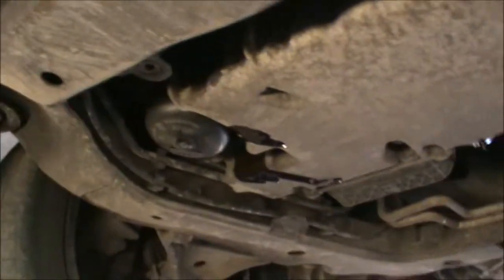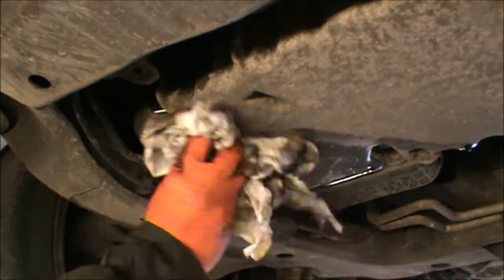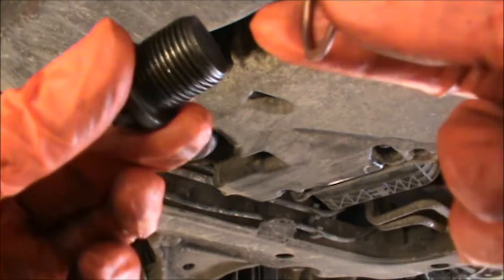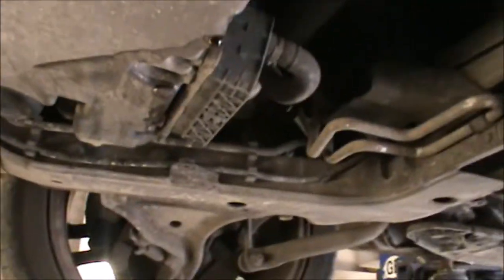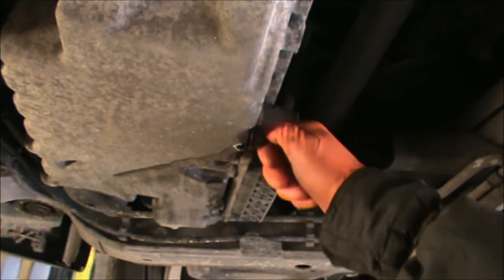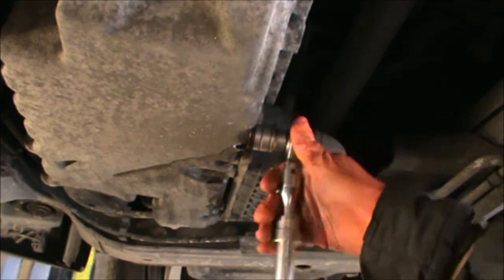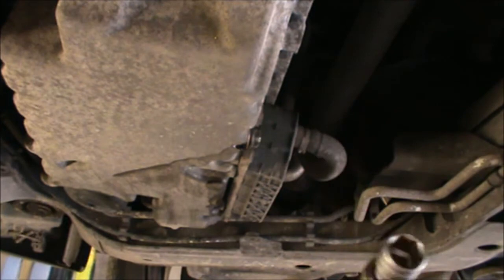I'm just going to rinse that with a little bit of brake and clutch fluid cleaner. And I've got a new copper washer here. Let's fit the new copper washer, and we can just refit our sump plug here. That's it — not a lot of force either.